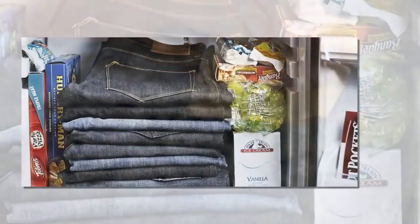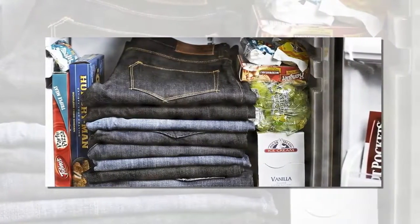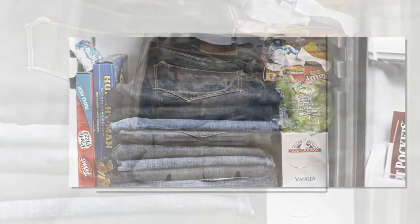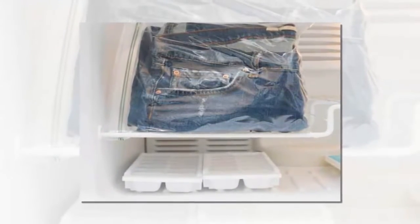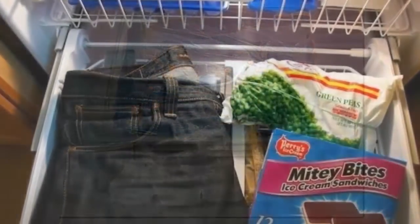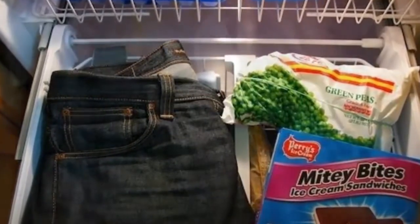Tip 1: Removing odor from your jeans. Although it's advised to not wash your jeans too often, you still have to wash them eventually. Wearing jeans in all types of weather can lead to them soaking up all kinds of moisture and odor. You may find it difficult to get rid of the smell, but it's not as difficult as you may think. All you have to do is fold your jeans, put them in a ziplock bag, and keep them in the freezer overnight. This should be enough to get rid of any kind of odor.